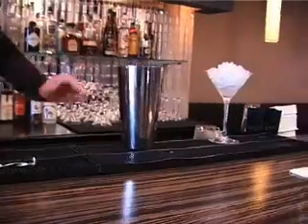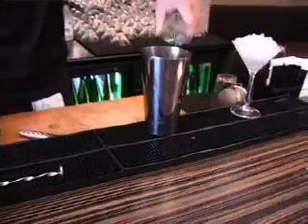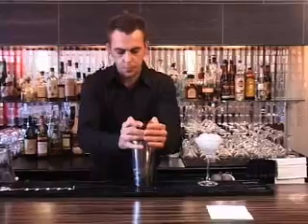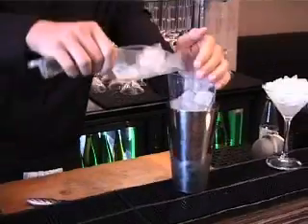I'm going to use a double chiller — whatever you want to call it — to chill it, because we're going to stir it as well, like the martini. This time we're not going to pour any of the vermouth away; we're going to keep everything in it.